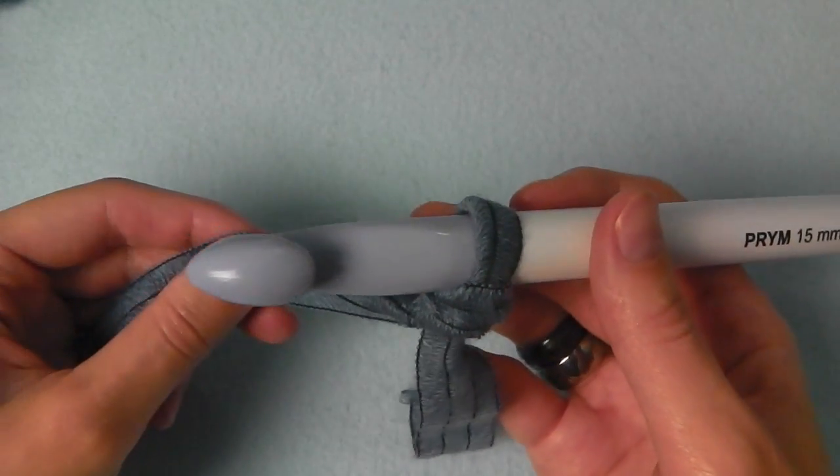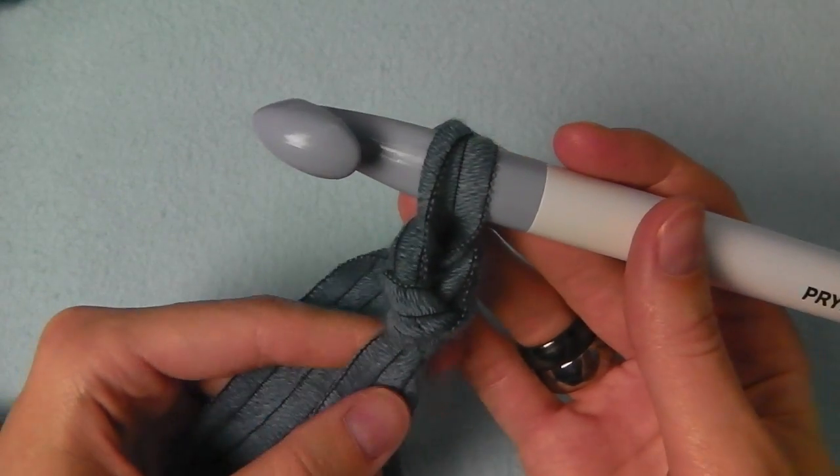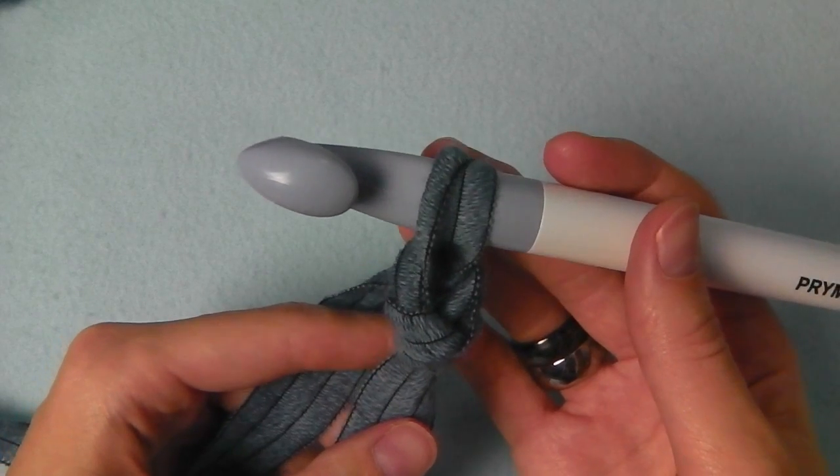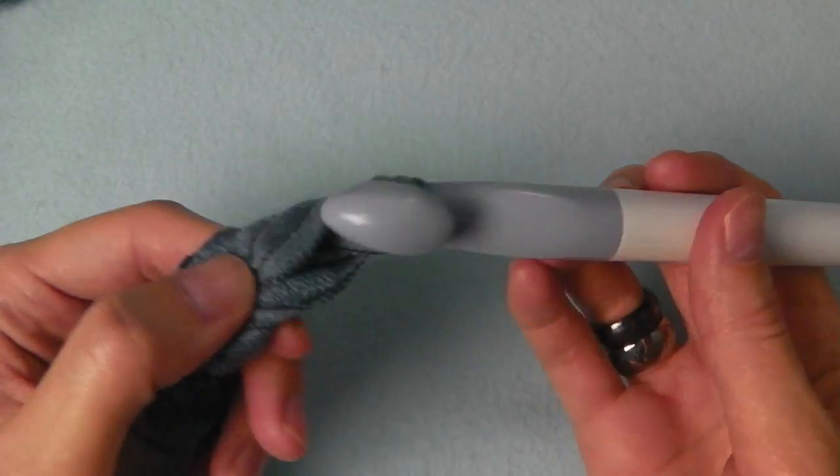Now we have to do chain stitches. To do this, yarn over and pull through the loop and you have a chain stitch. We need 10. Again yarn over and pull through.